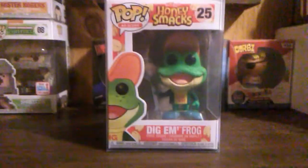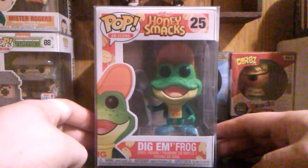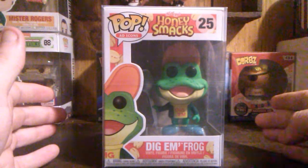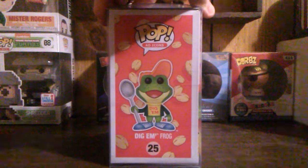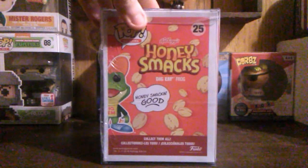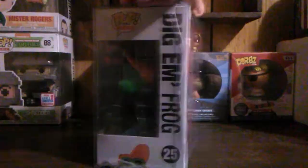Dig on Frog. I like the Honey Smacks cereal. There were a lot of people I've seen open one of these — bought from Shoe Me or other places — and they said they didn't like the actual cereal. I liked it growing up; it was okay.